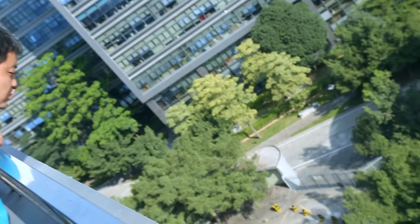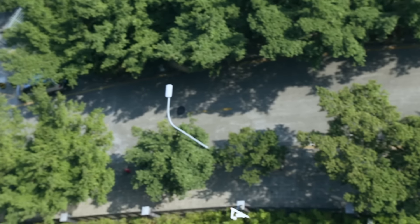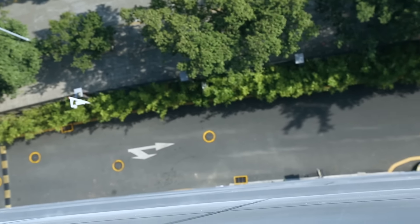Wow, that's cool — it's 300 feet high. Okay, let's do it.